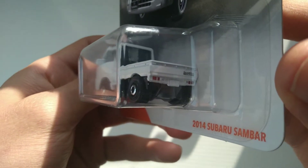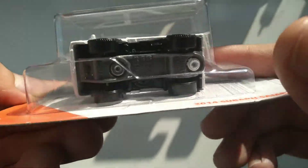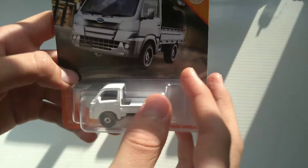It looks like it's got painted headlights. Even says Sam Bar on the back. Pretty sweet.